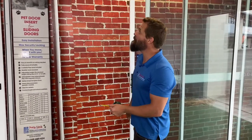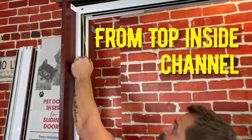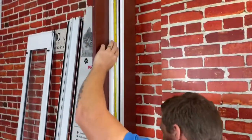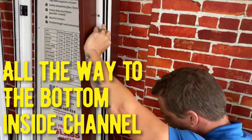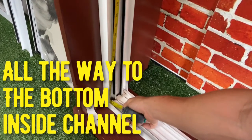First thing you want to do is open up your glass sliding door, take your tape measure and put the top of your tape measure inside the channel of the frame. You then want to take the tape measure and go all the way down to the inside of the channel and measure the distance between.